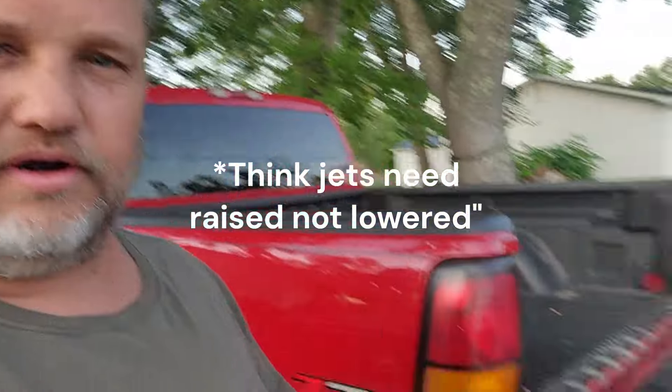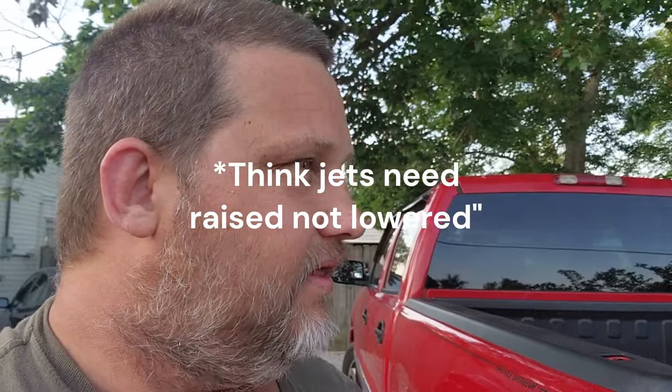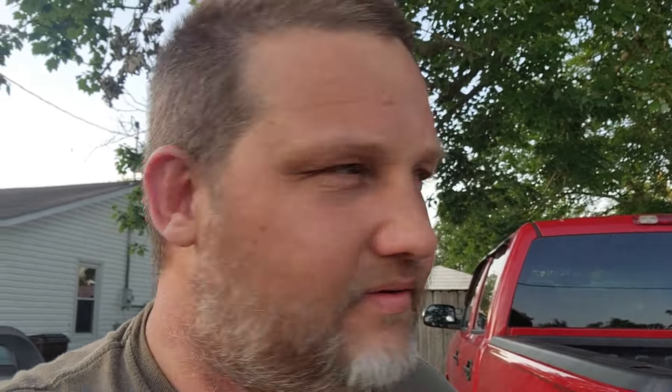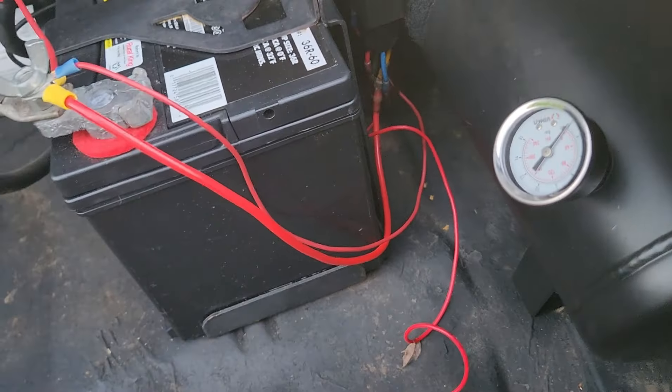I am about as stupid as they come. It did cut out, and I do think the jets need to be lowered — I got my jets to change them. But I didn't put any air in the onboard air system. It was running on gate pressure only, about four pounds of boost. I'm an idiot.